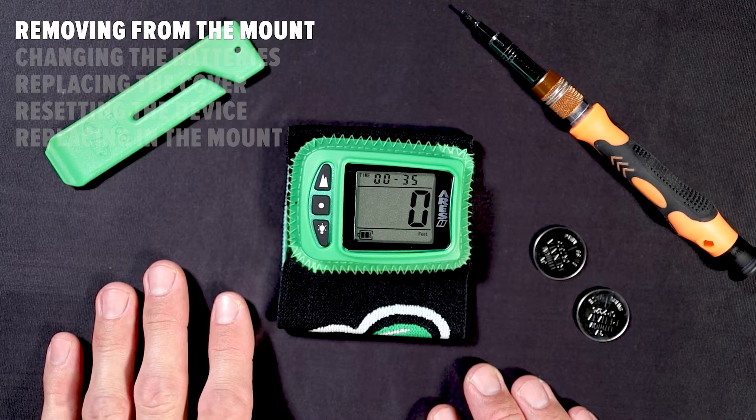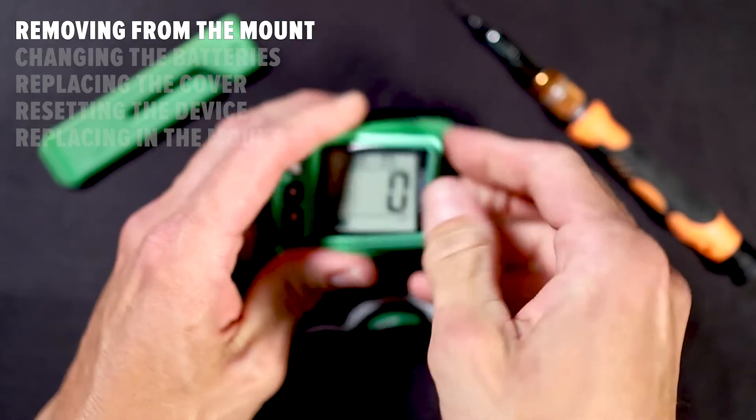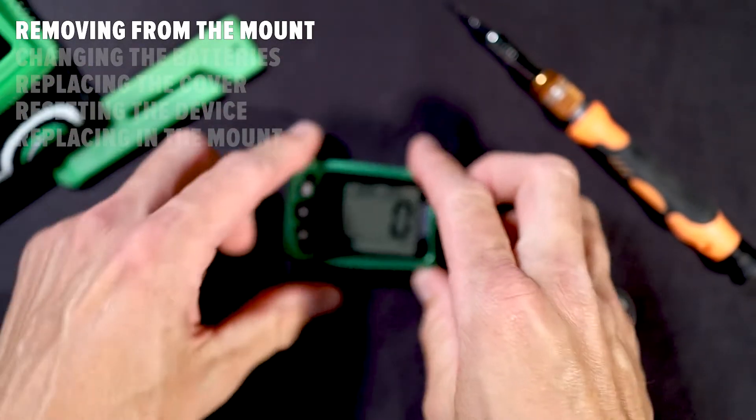Before performing any maintenance, remove your Ares 2 by peeling the silicone pocket down on the narrow end of your altimeter and sliding the Ares out of the mount.